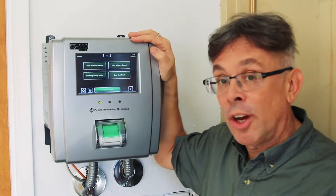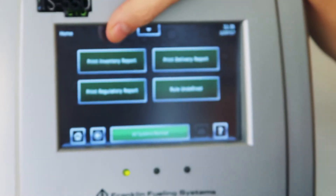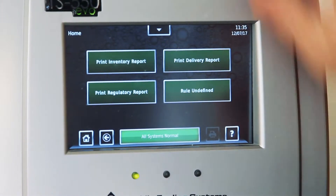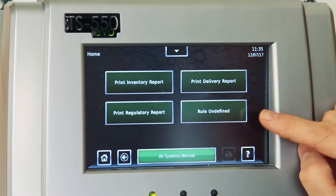What's important to know here, there's a one-touch feature that allows you to get very basic reports — important stuff on a day-to-day basis. Print inventory report right here. Print delivery report right here. Print regulatory report. If the state inspector comes around and you need to prove your tank is in compliance, it's just a touch away.